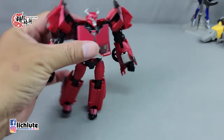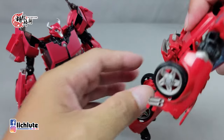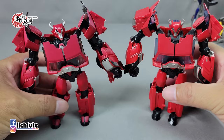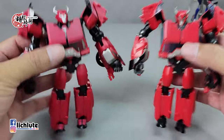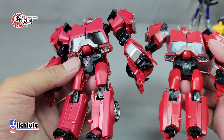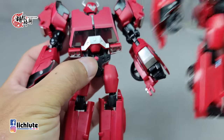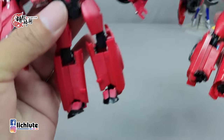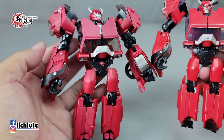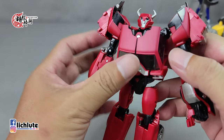大家会觉得F1版的还原度高还是RID版？我觉得RID版的腿比较好看，但变形就没有这一款这么精妙。我们来对比一下原版，原版是这样折起来而已。消光的感觉对比一目了然。在涂装方面，人形状态下有几处点缀，这个地方多了红色的点缀，鞋子也变成了红鞋子，整体来说红色消光归消光。